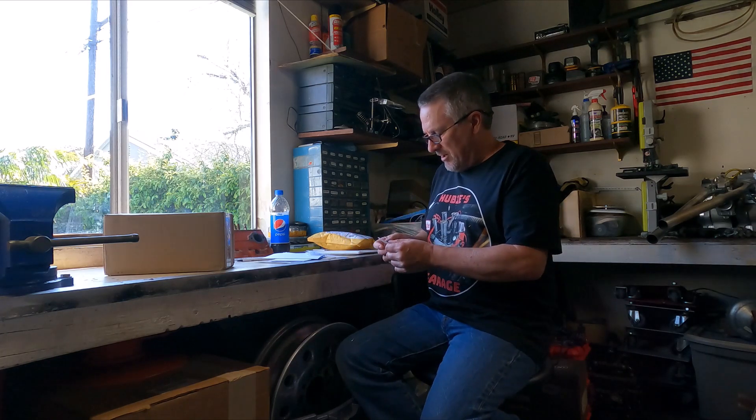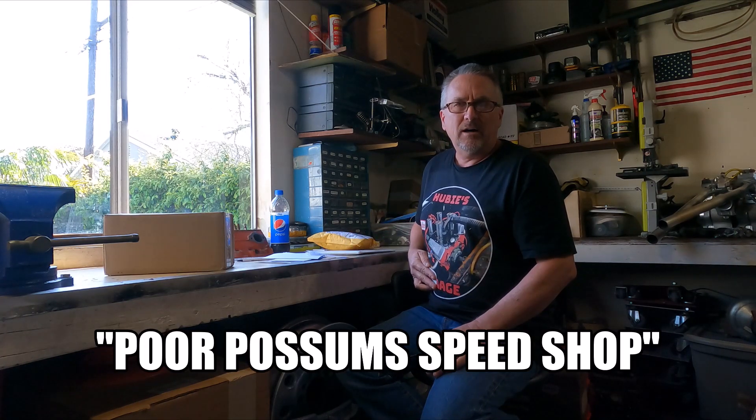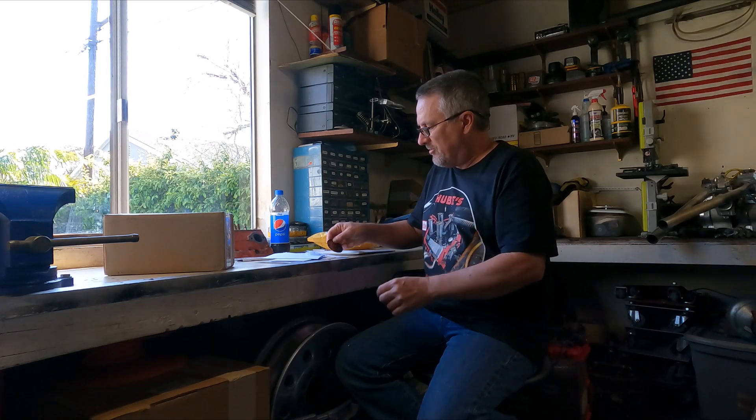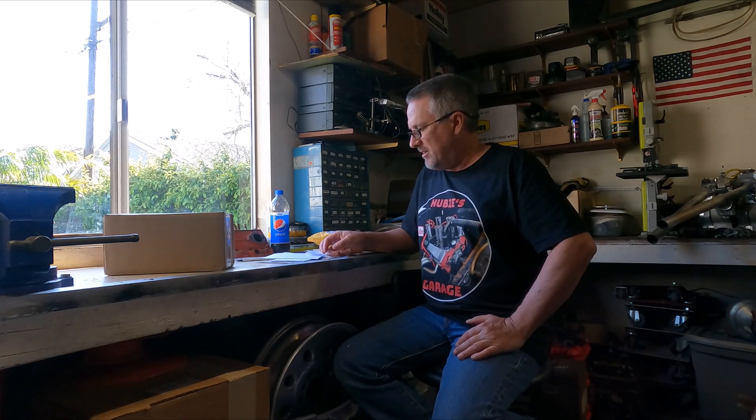I'll start with the mail, and then I'll get into some goodies that actually came in the mail — items that I've ordered — that might give you a little look-see at what's coming up here in the future. So, let's give it a start.